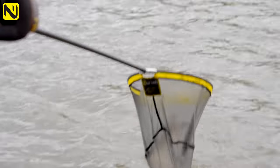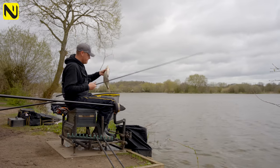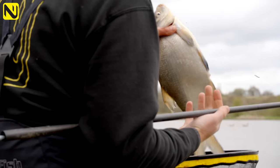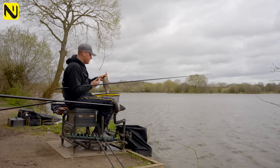There's another one just falling to a grain of corn to end the session. A nice fish, probably two pounds. As you can see today, combating the tow has been really important to catch fish like this. So go on out and give it a go - you'll catch fish like this.